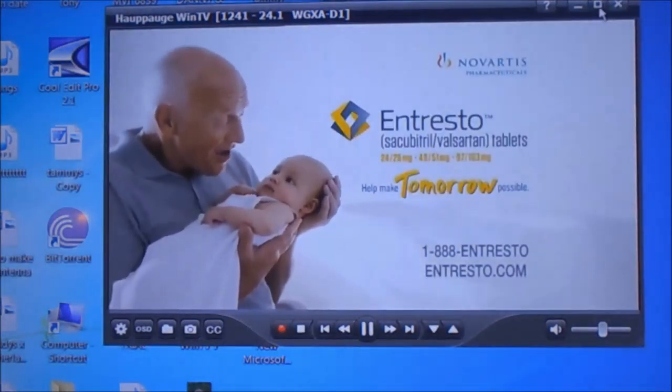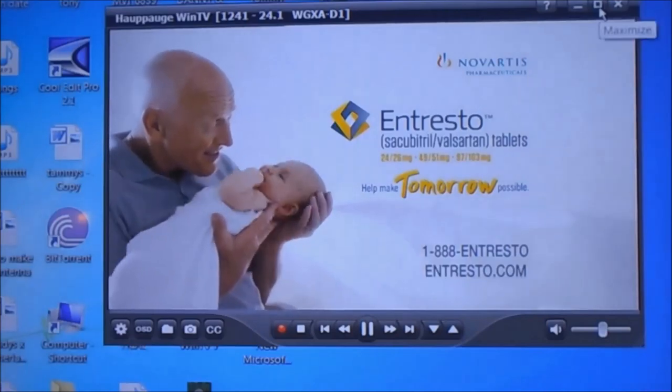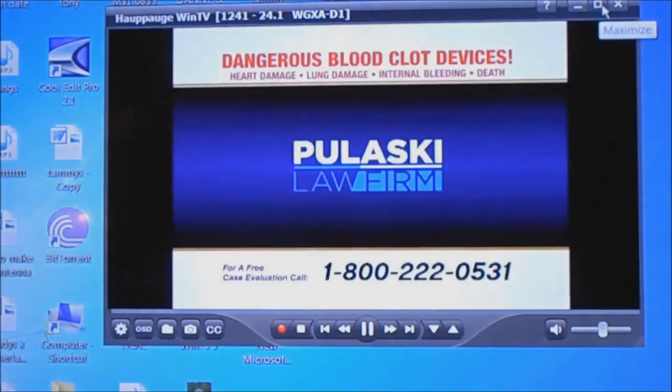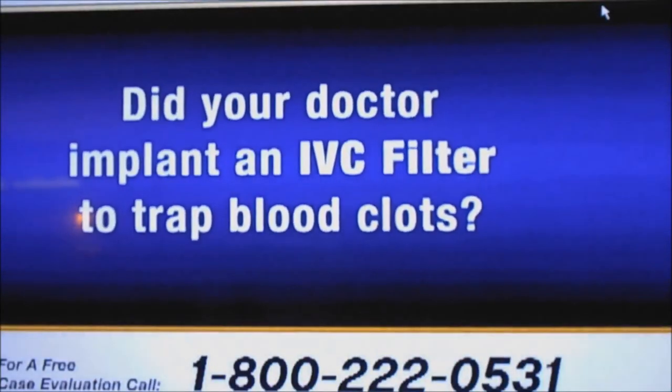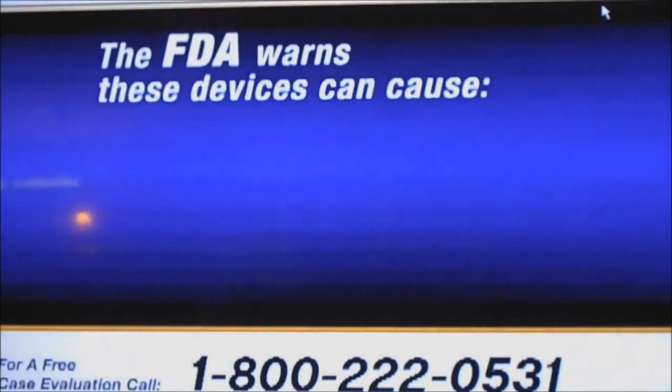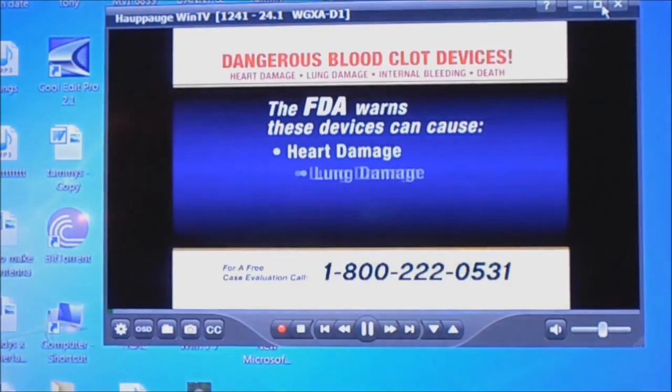Now you can hit this button up here at the top right and it'll go full screen. I'm going to hit Escape and get it back like it was.